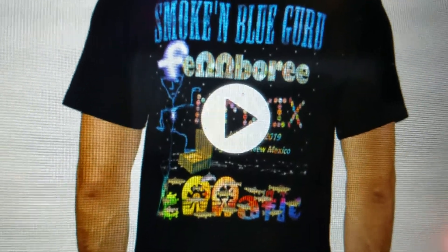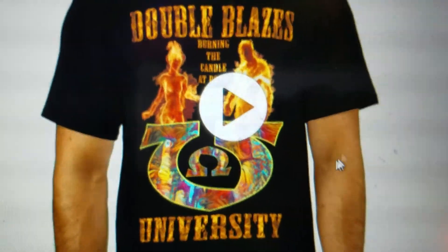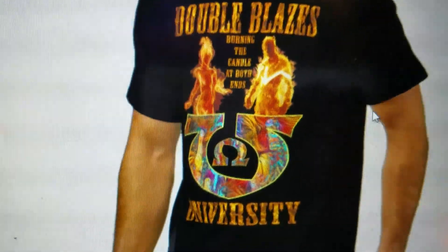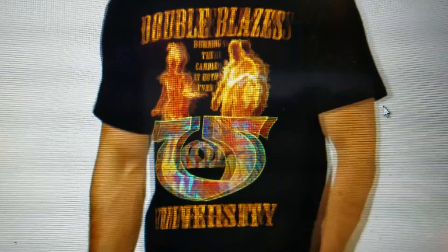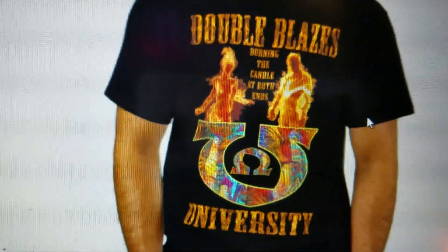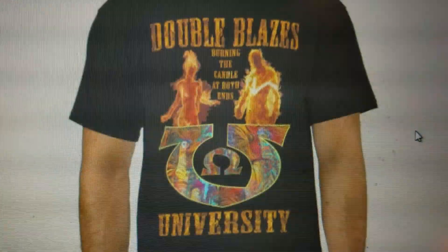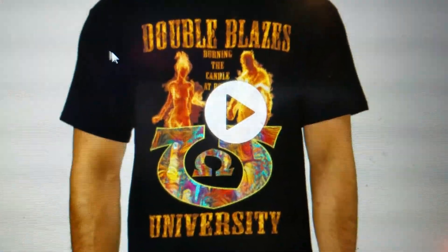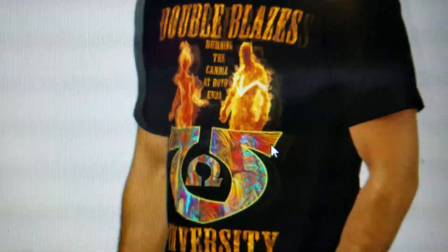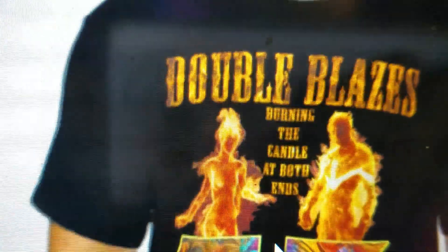You also probably have an option — you could have it with or without the Double Blazes University on the front. Or you can just order the Double Blazes University right now if you want. It's on Zazzle. And see, it says 'burning the candle at both ends' in the middle there.